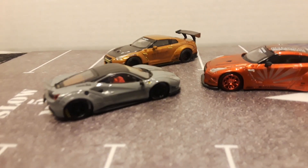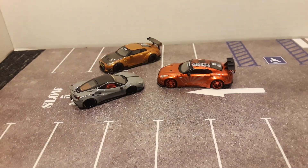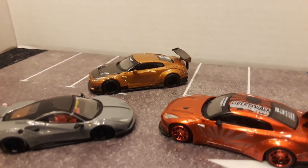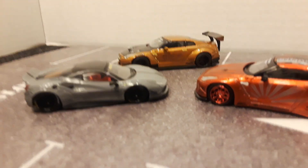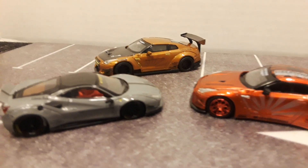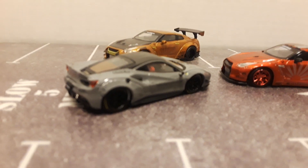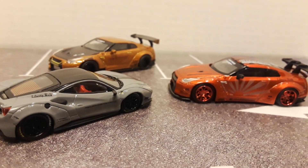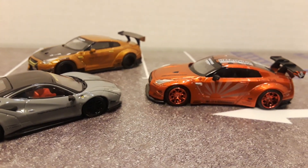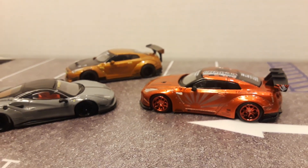Let me know what you guys think about the cars, and let me know what you think about this little parking lot. Please make sure to like and subscribe, and have a good day. Thank you.